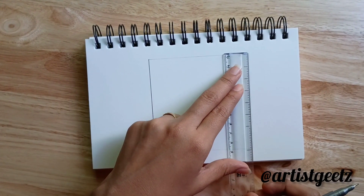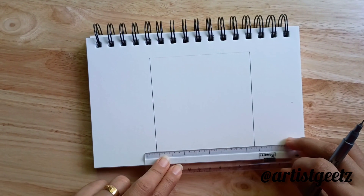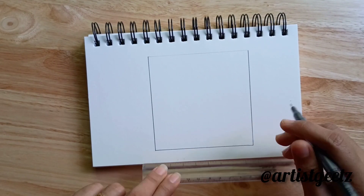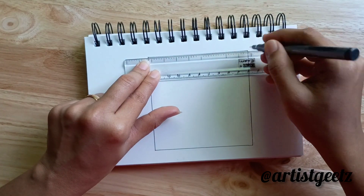All you need is a square. Whenever you want to practice any zentangle pattern, draw a perfect square. All sides should be equal in size. Here I used 10 cm as a measurement.